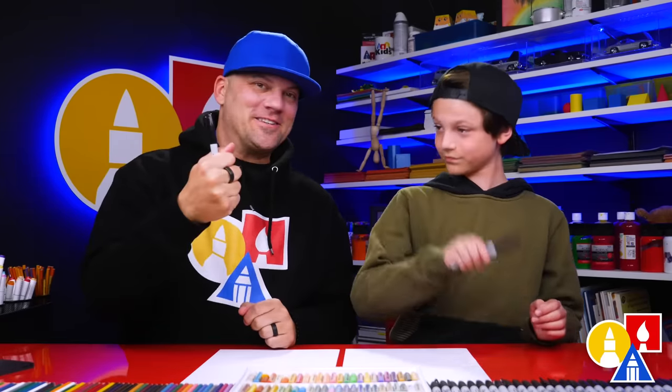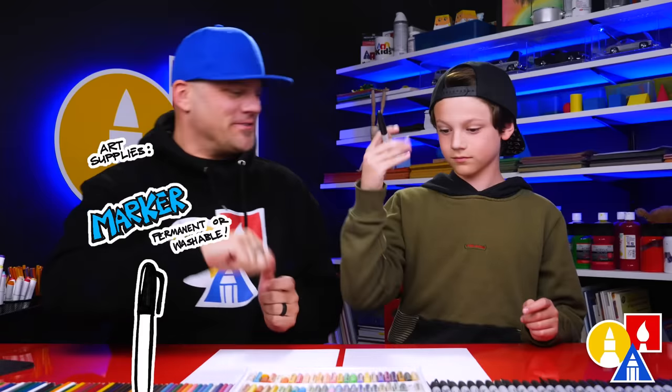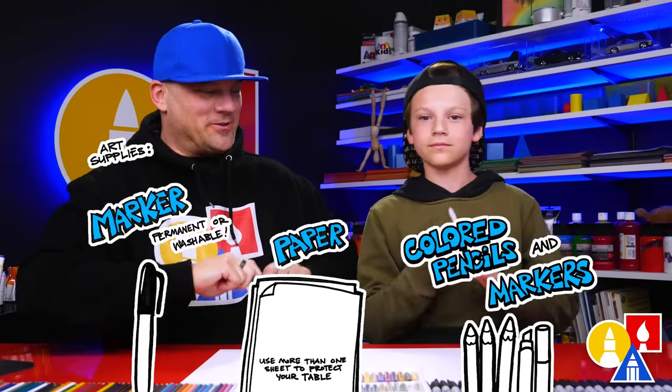We hope you're going to follow along. You need your drawing supplies. We're going to use markers. You also need some paper and some colors. You're ready to start.